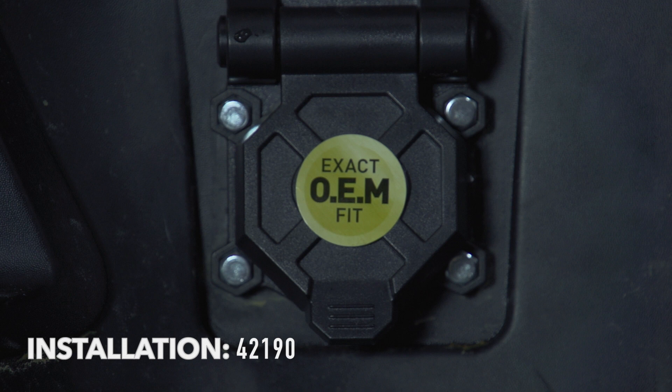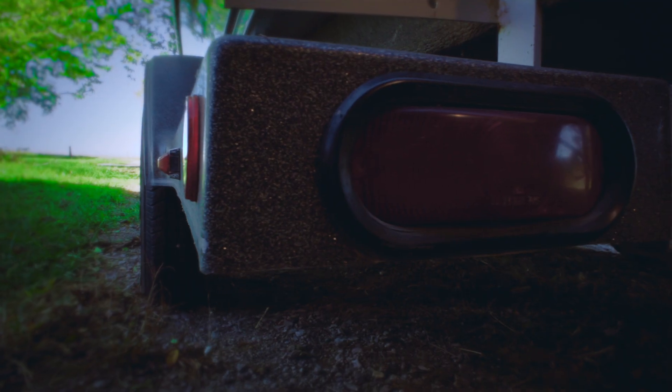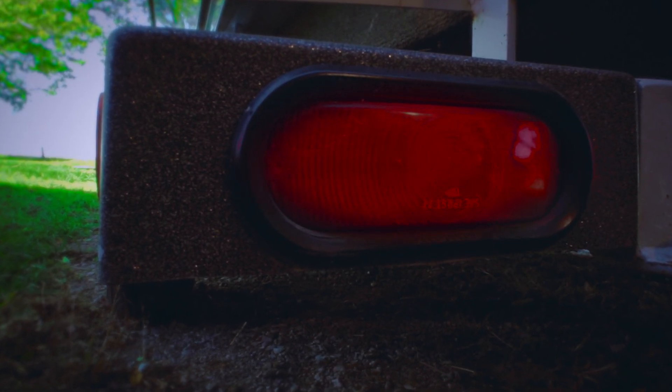Installation is complete for the Endurance 42190 7-Blade Connector. We recommend you verify all electrical functions are working properly while the vehicle is running.